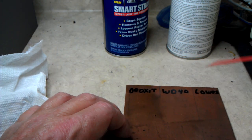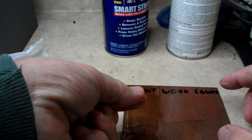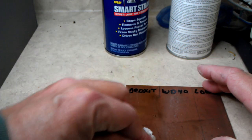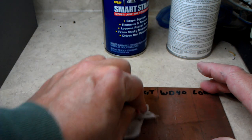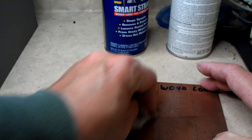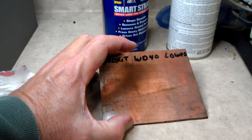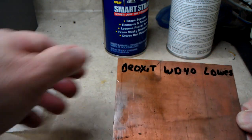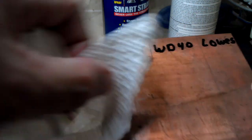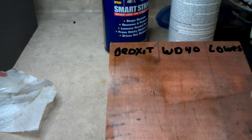I'll try it again and give it another chance. Yeah, this stuff's pretty oily. I thought WD-40 would be more of a lubricant than Deoxit, but it looks like Deoxit is more of a lubricant. Still not getting anything off. But that stuff does make a nice coating - look at there. No matter how hard I rub or how much I rub, it still leaves an oily film, which is probably alright. It might evaporate eventually.